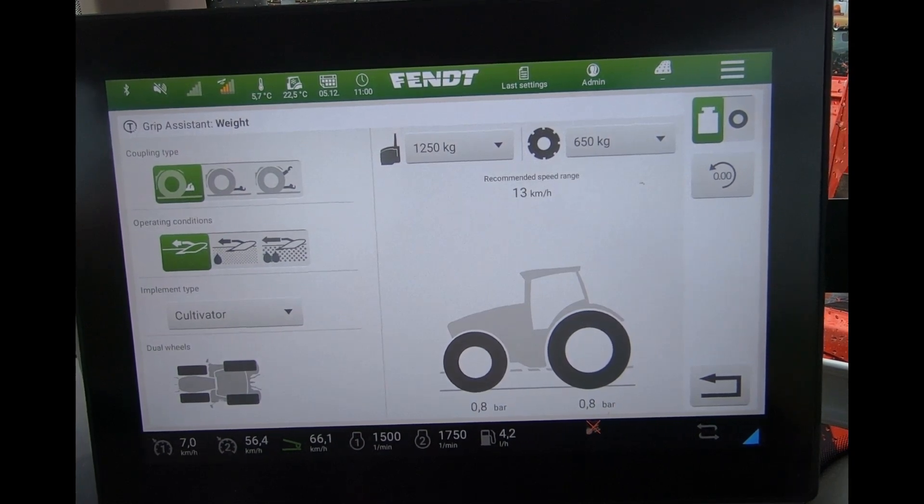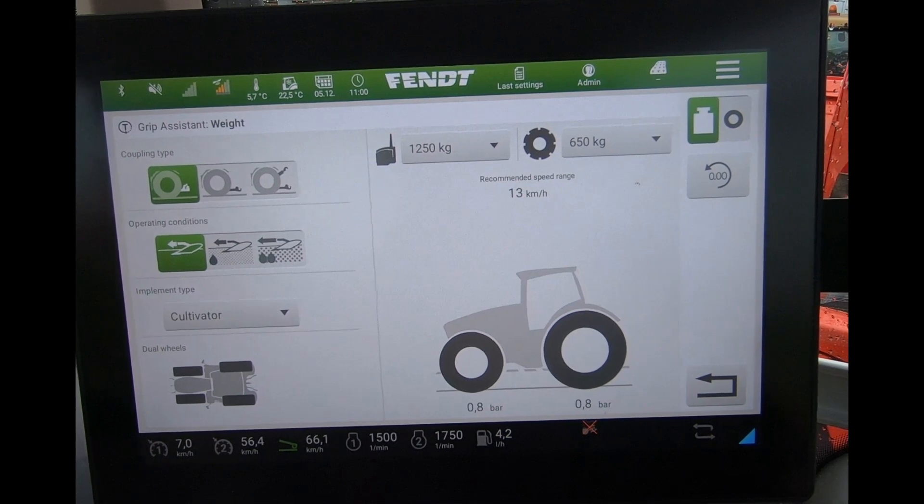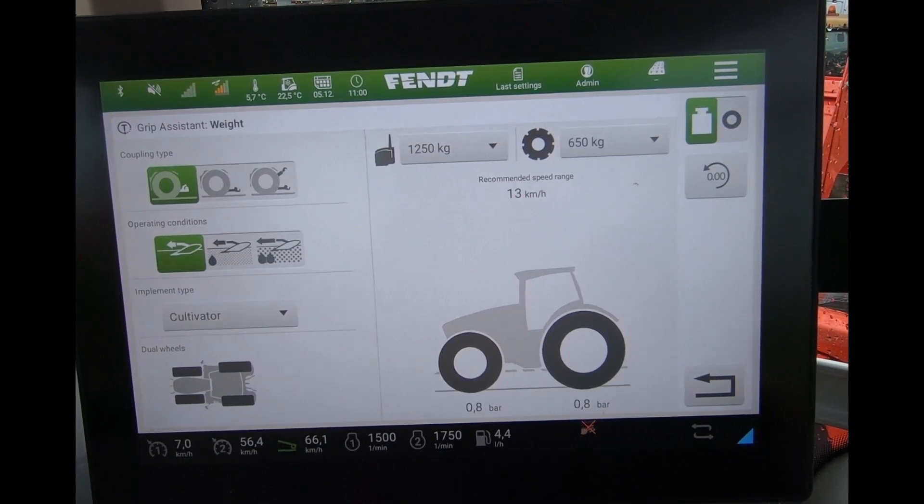So that's Grip Assist. It's an unlock on the high horsepower tractors, which is traditionally with the 900 and the 1000 series.